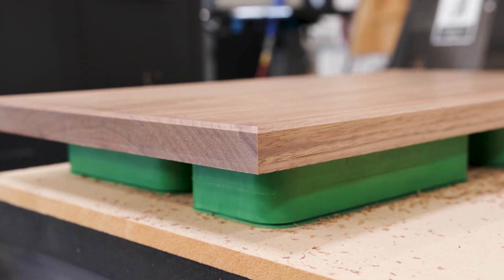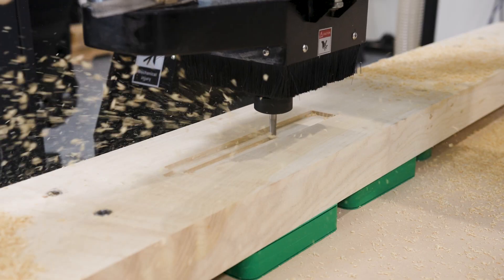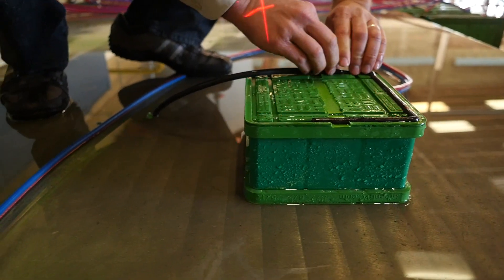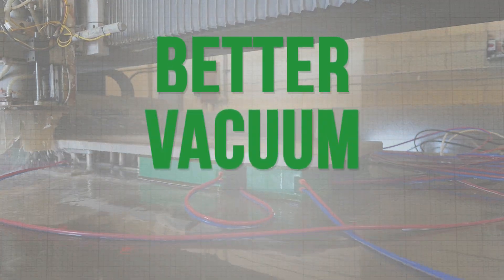Why settle for ordinary vacuum cups when the green cups outperform, outlast, and save you money? Our name says it all — Better Vacuum Cups.